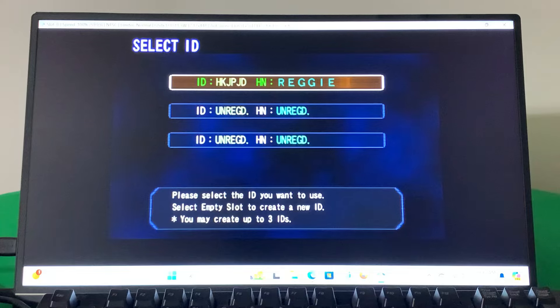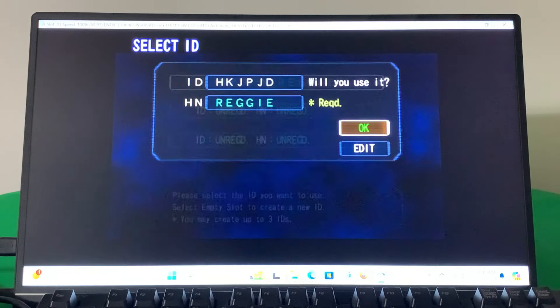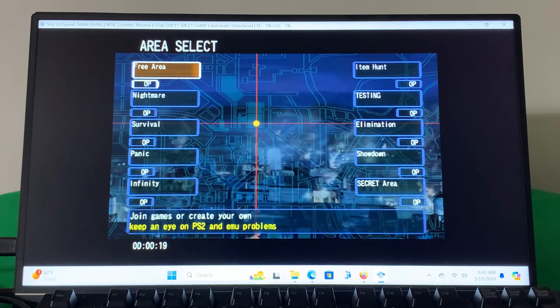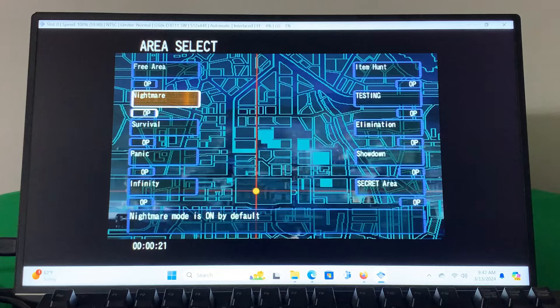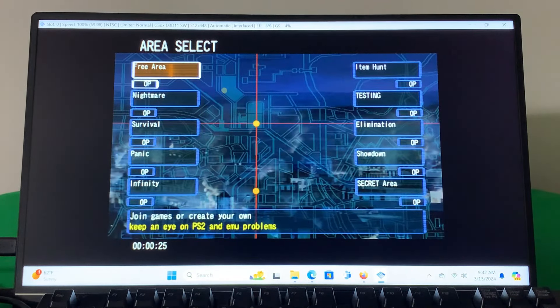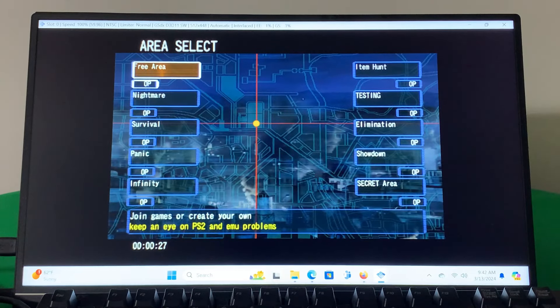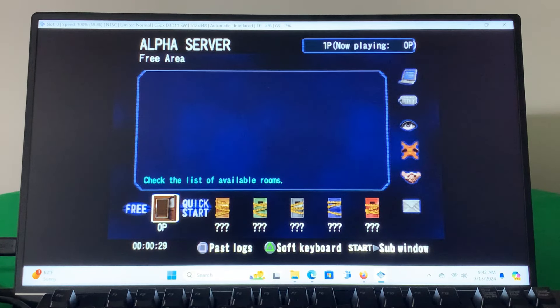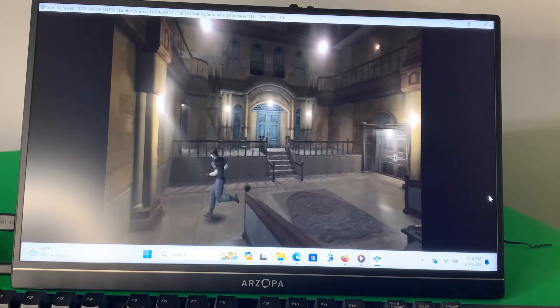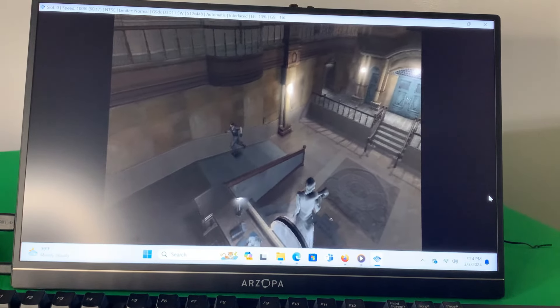When I captured this footage, I captured it actually twice and lost the first footage, but there were more people online the first time I played the game. When I got online the second time, as you can see here, there wasn't really anybody online. Most of the people who are playing this game usually play on the weekends. A lot of old school fans know about this game, but I don't think a lot of the new Resident Evil people play it — hopefully they will. Going back and playing this game online was a lot of fun and definitely made this mini PC worth having for me.